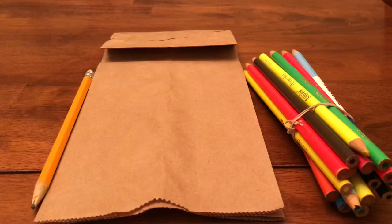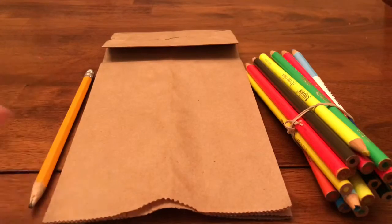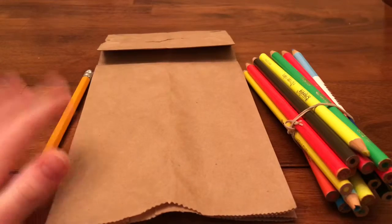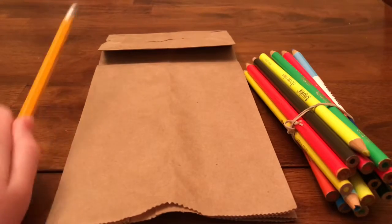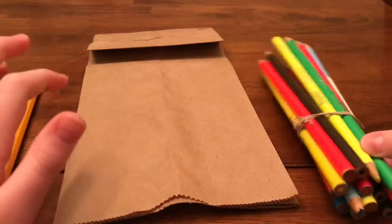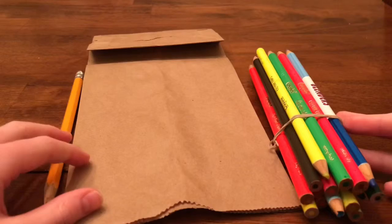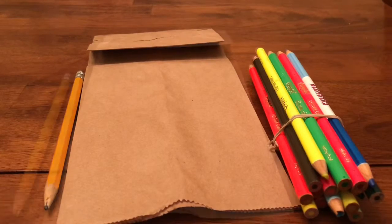Hey guys, this is Lightning Girl and today we're going to be doing a how-to video. In this how-to video we're going to be learning how to make a puppet out of a paper bag. So all you're going to need is a pencil, a paper bag, and some coloring utensils. I'm using colored pencils but you can use crayons or markers if you want to. So let's get started.